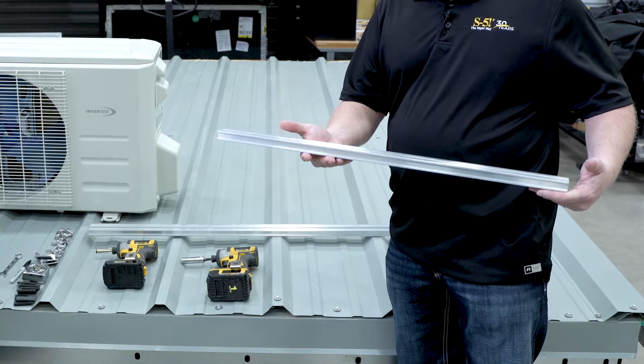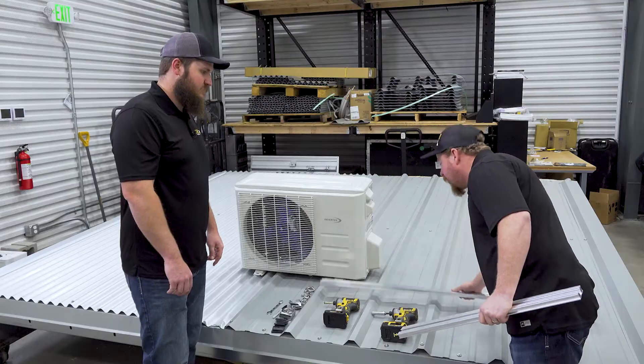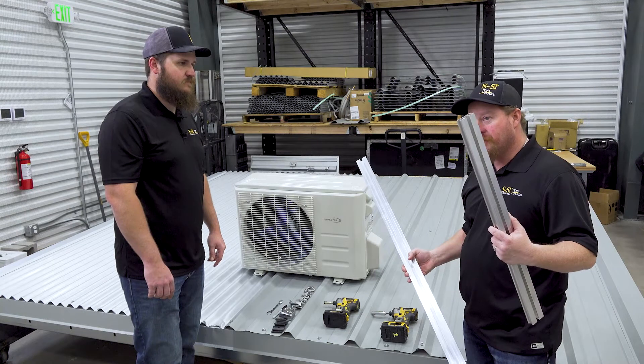As for the rails, as you saw in the earlier video, you have the 27-inch rail that we discussed, and we also have it in a 52-inch length. For this particular unit, the 27-inch is going to work great.